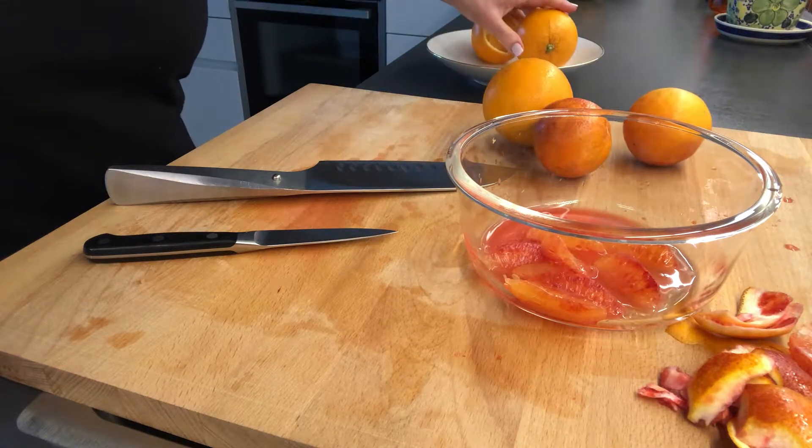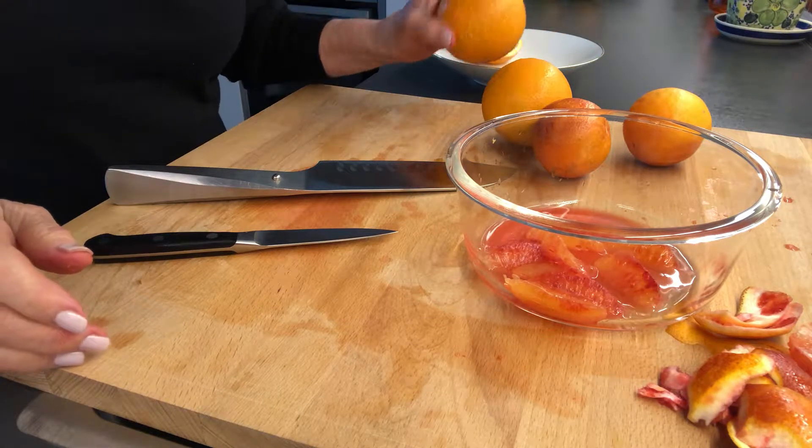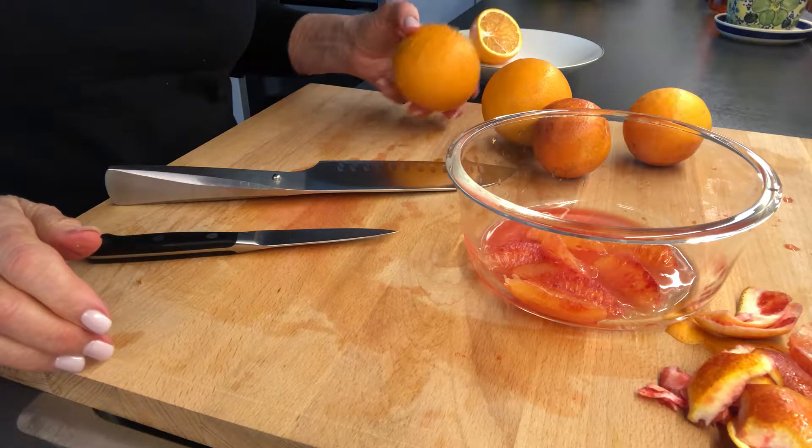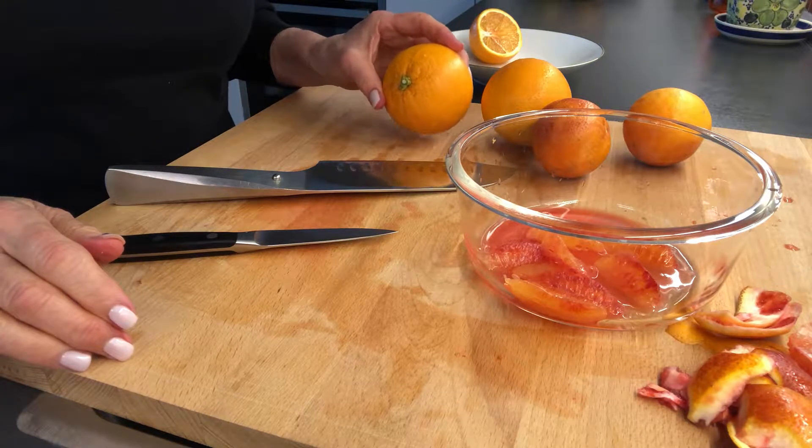Hi, today I'd like to show you how to segment an orange or any other kind of citrus. I briefly showed this in a previous video on how to use your knife. I just want to show you in a little bit more detail how to segment your oranges.